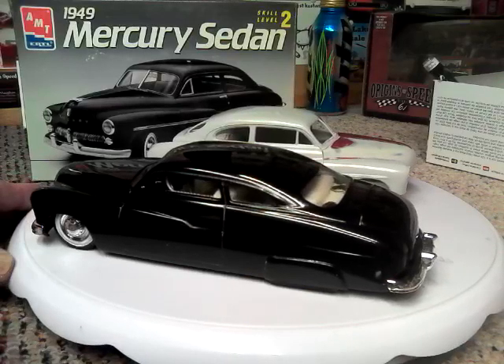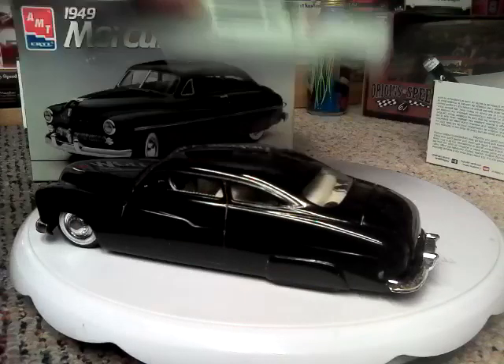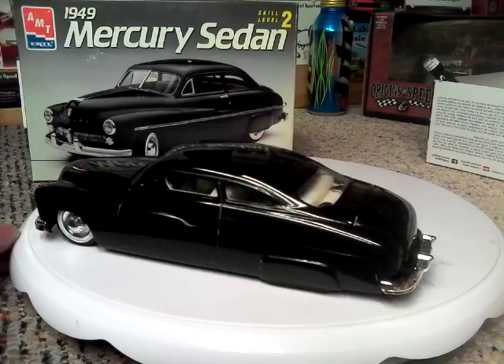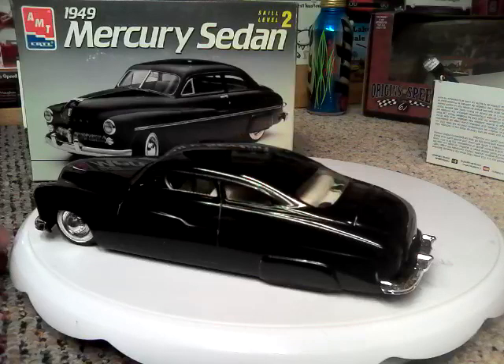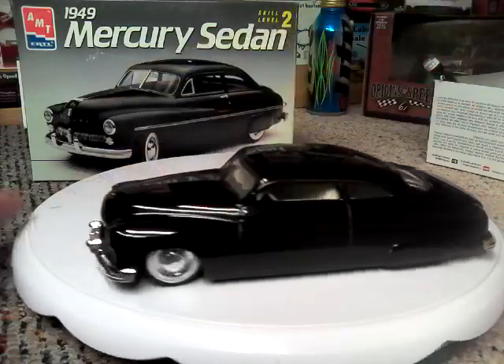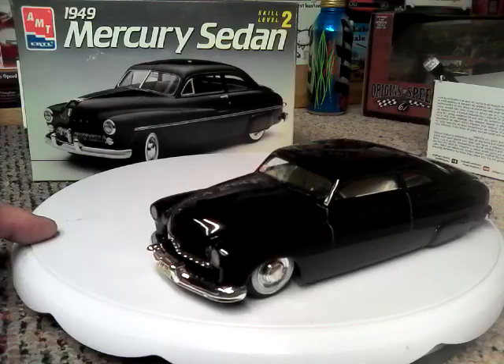This car was built before they ever came out with the kit with the top chop and the custom work on it. So everything that you see — the top chop, the slanted B-pillars, the French headlights — all of that I did myself.